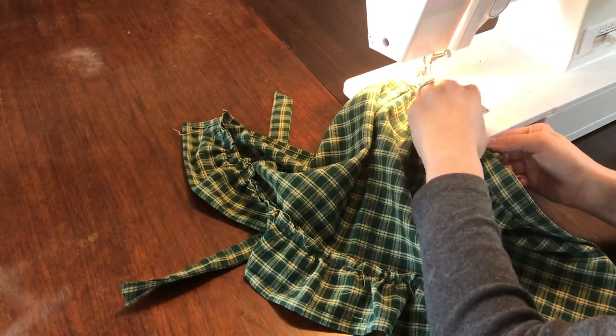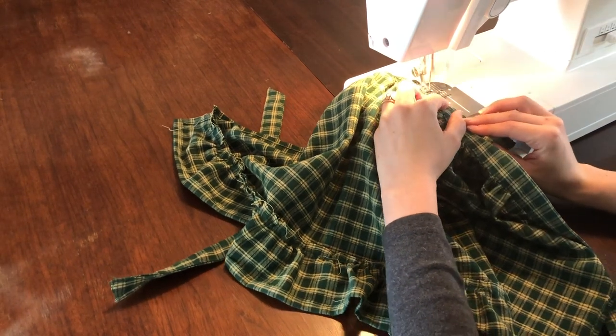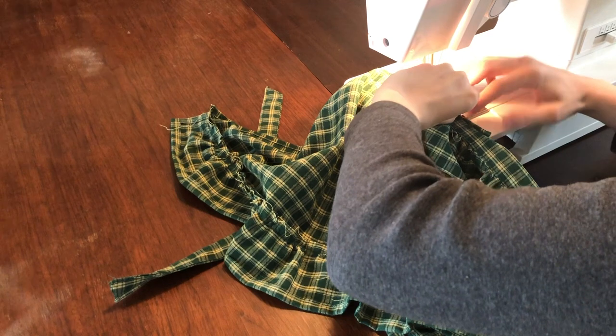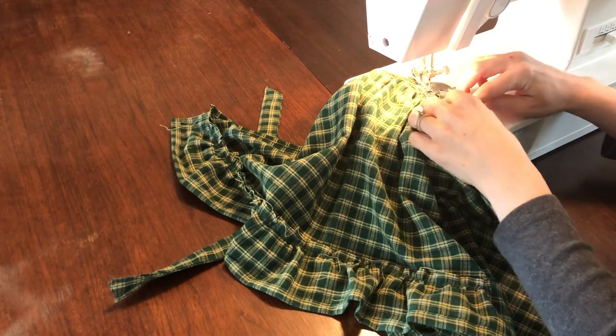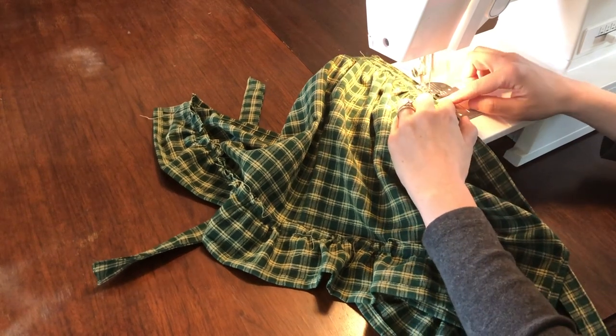If this happens to you, it's an easy fix. Just fold your apron along the line you just sewed, re-tuck any unfinished edges, and sew an eighth of an inch from the edge, making sure you're only sewing on the bib and lining fabric.